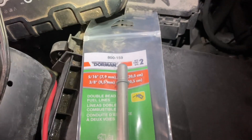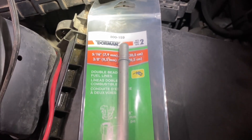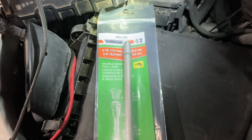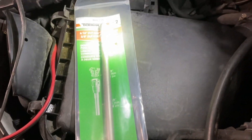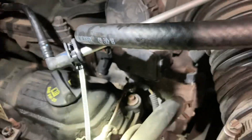I got this at the parts store — Dorman part number 800-159. It's a double bead fuel line kit. It comes with both a 5/16 and a 3/8 line. In this case, what you need is the 5/16 line — you can see it right there, that long silver tube. The 3/8 line is still in the package. That 5/16 double bead line clicks right into that elbow right there.